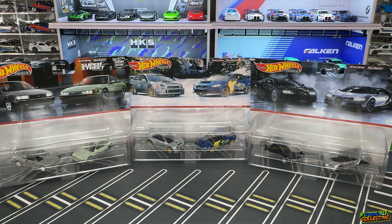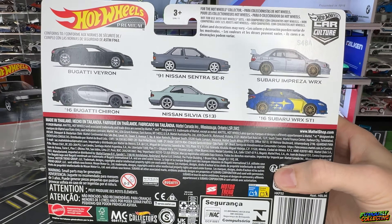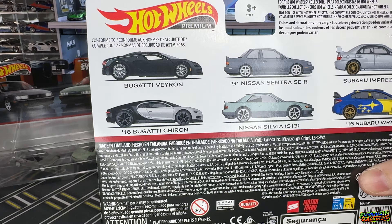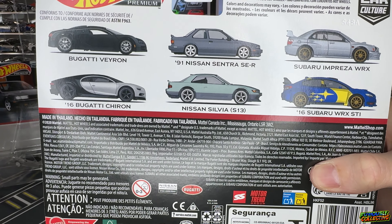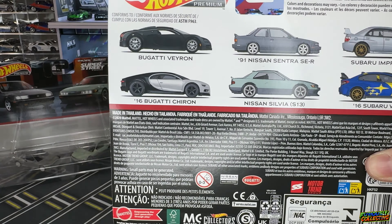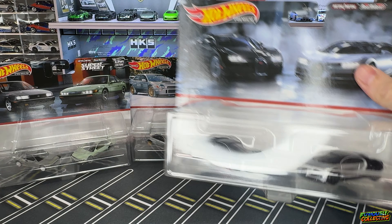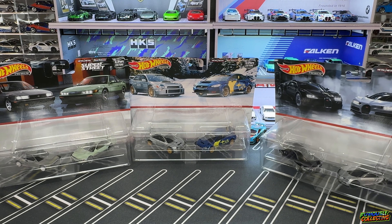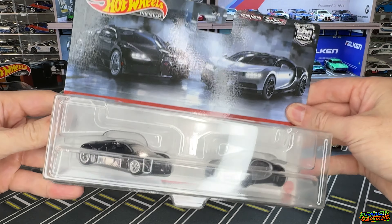Moving a little slow but we are getting there. I haven't fallen behind on my unboxing though — I've been sitting on this for a while. I picked up all of the most recent two-packs from Wheel Collectors. You get a nice view of it here — very cool to have some more premium Bugattis as well as these Subaru WRXs, and we got a pretty sweet little JDM set with the Nissan Sentra and the Nissan Silvia S13.